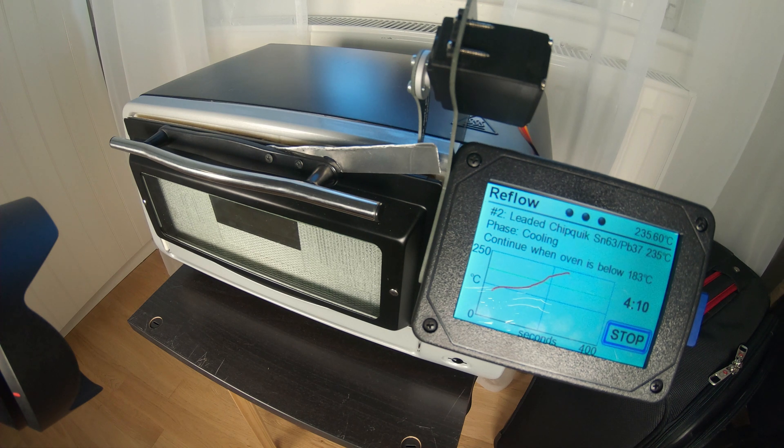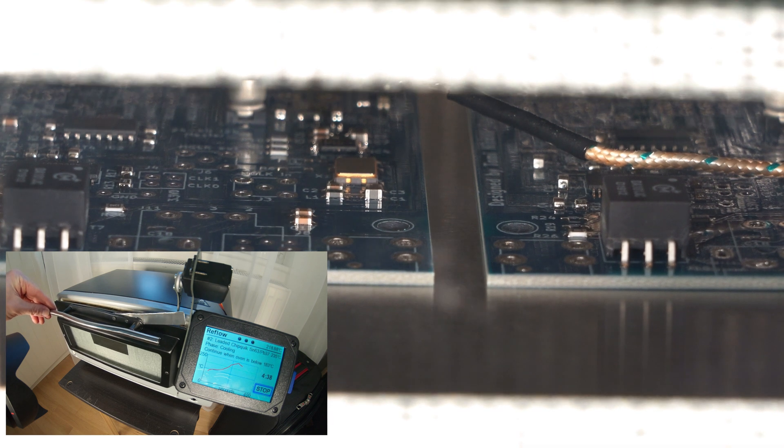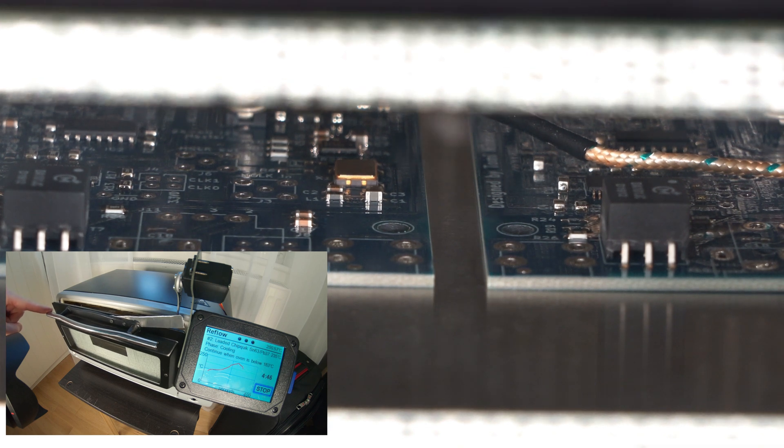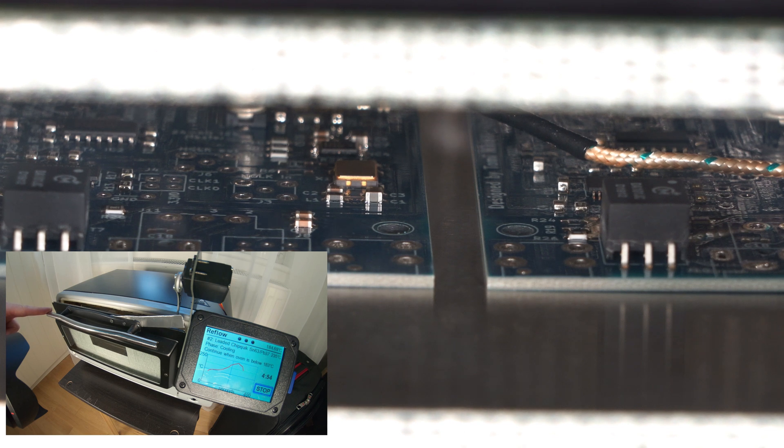I've tried to tweak the cooling down part of the profile by adjusting how quickly and how much the door gets opened. It tends to be either cooling down too fast or too slowly, so I still need to tweak that with small adjustments between every run. I also needed to open the door manually because it was cooling down so slowly. Now we should start seeing the solder getting solid again — it may not be visible but at least it's not bubbling anymore. At this temperature it should get solid again, and then just cooling down further before taking the boards out.